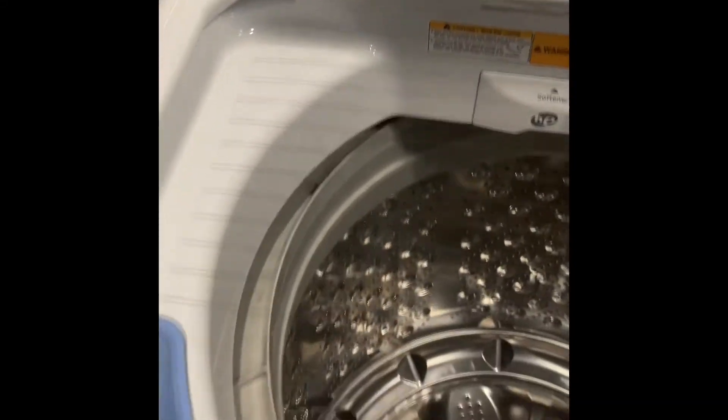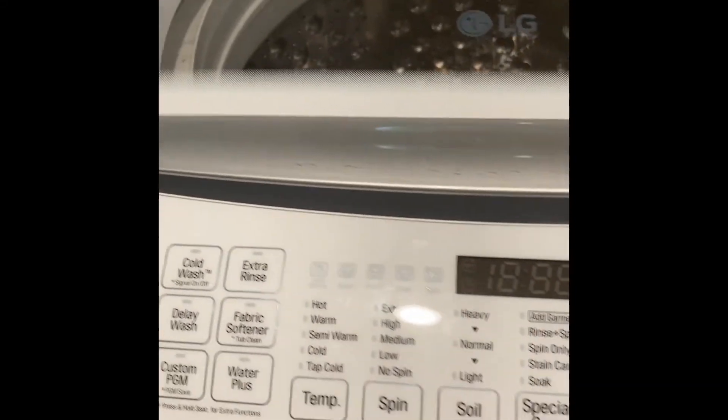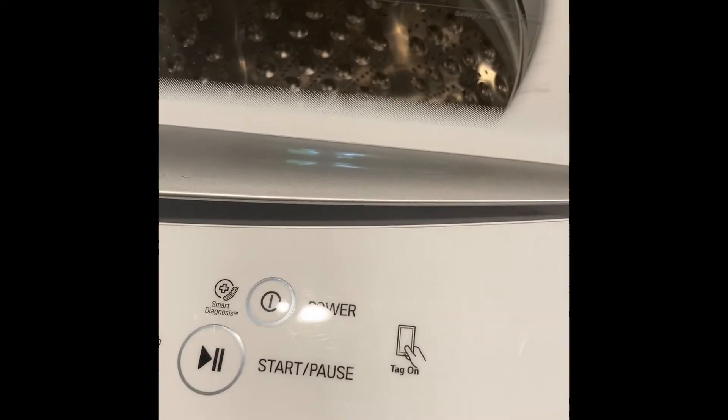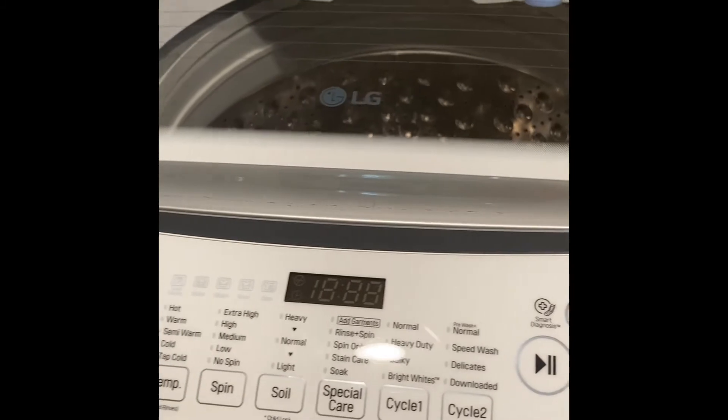This is an LG inverter direct drive smart drum washer with a pretty good size leak coming out of the back. I'm going to show you where the leak is coming from. There are four screws on the back panel and then it slides down out of that clip. Once we get that out of the way, the leak is coming from right up here — there is an overflow and that is where mine is leaking from.